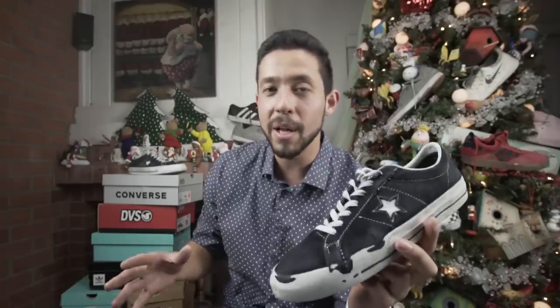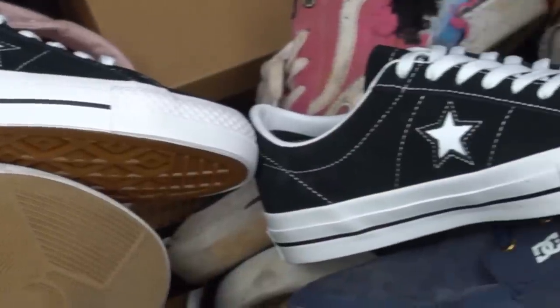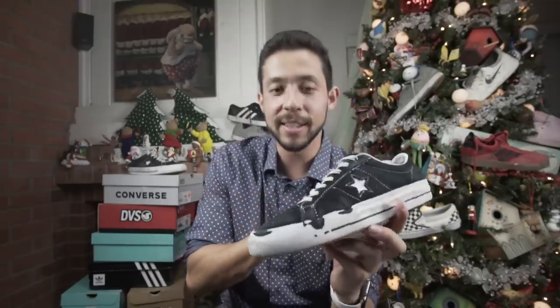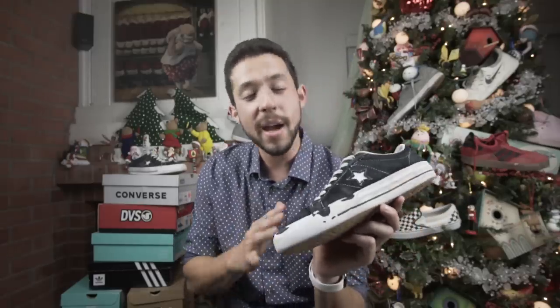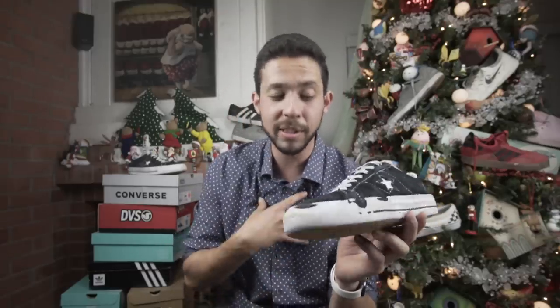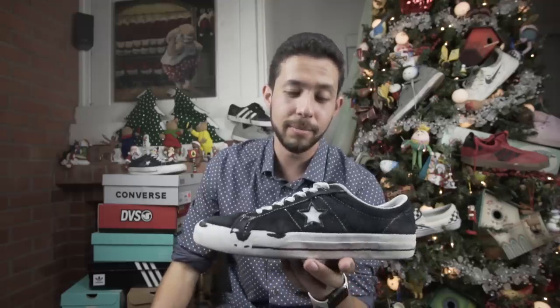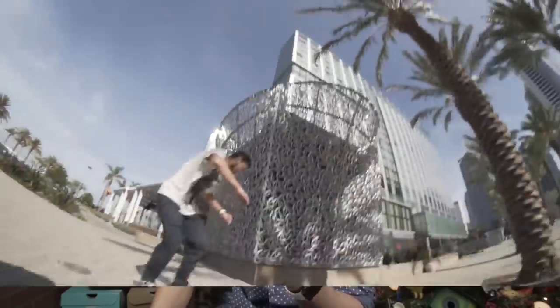Unlike other Converse shoes that might be a half size too big, the One Stars are actually true to size. Now, the One Stars do have a classic 90s look, and I can see why some people might like them, but personally I don't really like the 90s look, and I don't think I would be getting these again for their look.